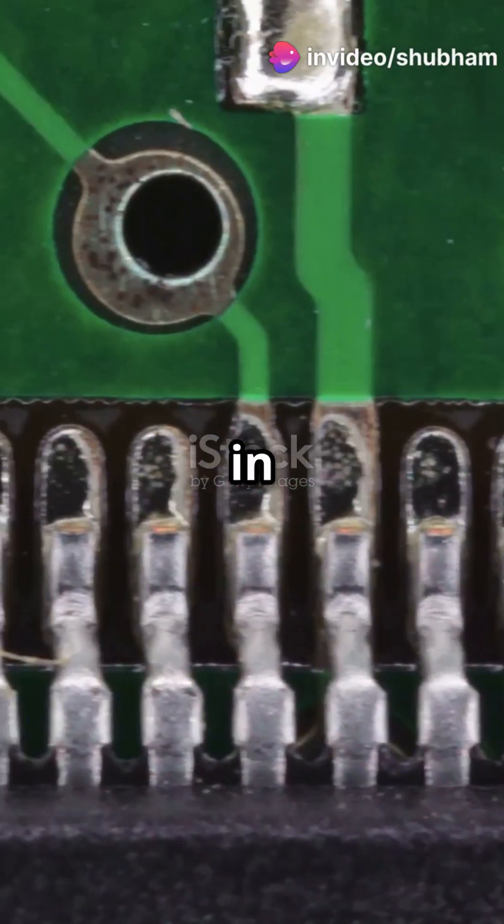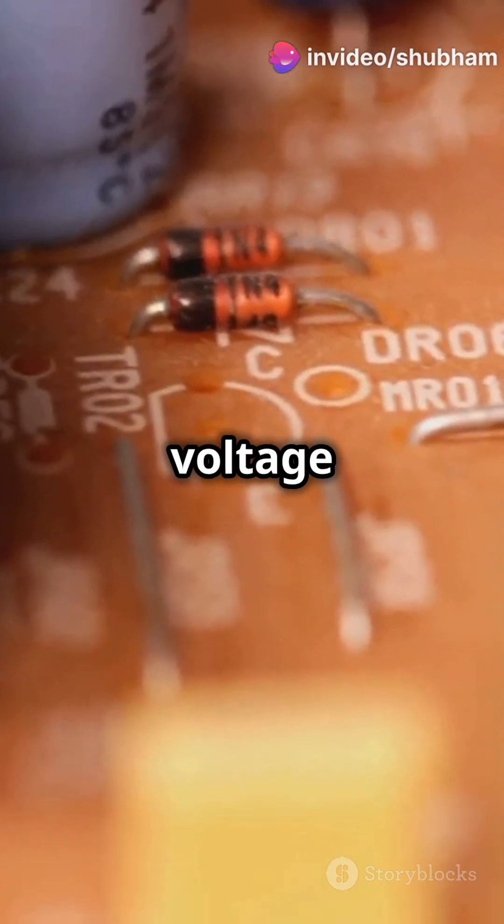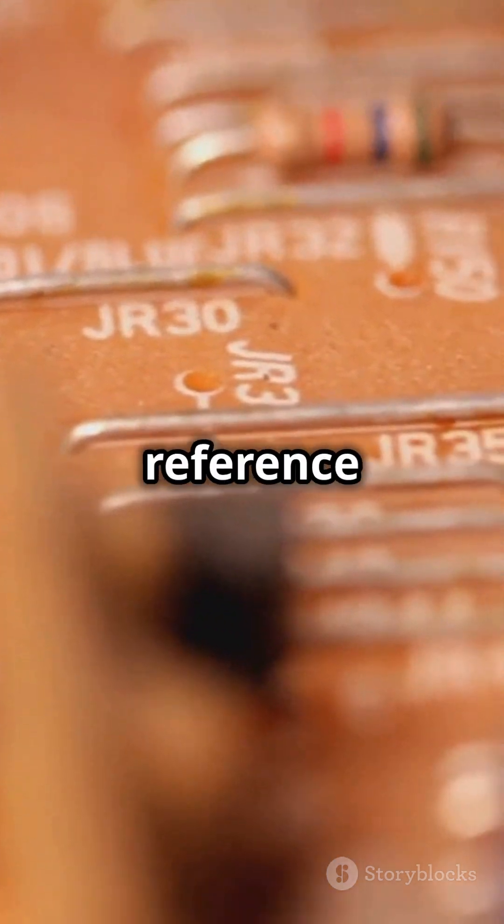Zener diodes are super important in electronics. They're used for voltage regulation in power supplies, protecting devices from voltage spikes, and providing a precise reference voltage.